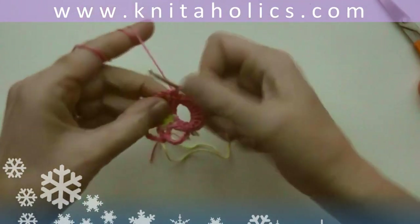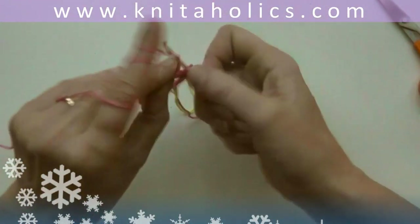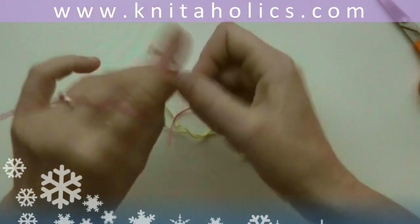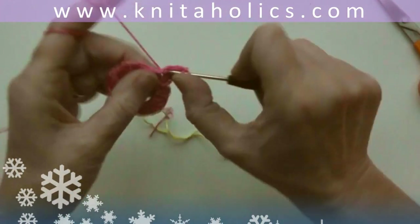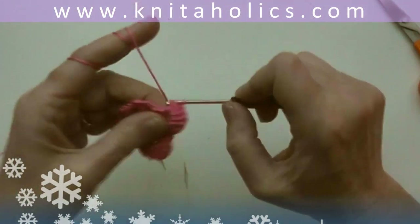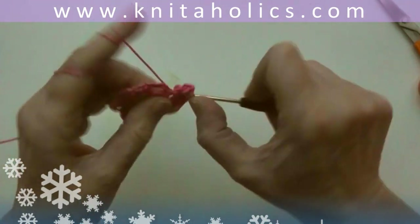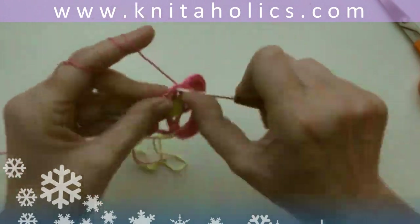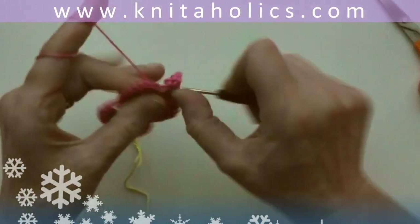Start over into the next chain: one single crochet, one half double crochet, five double crochets, and again one half double crochet, one single crochet, and one slip stitch in between the two double crochets of the previous round. Continue with three more petals like this. The round ends with one slip stitch into the first stitch.